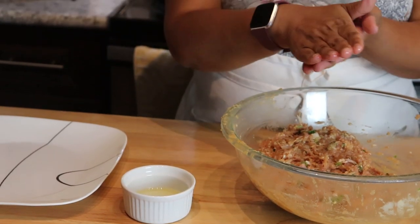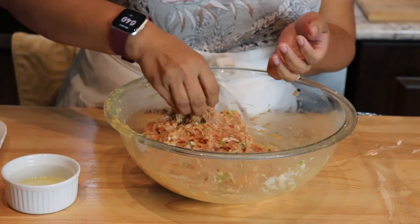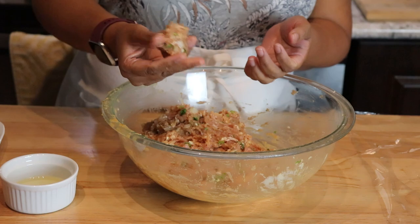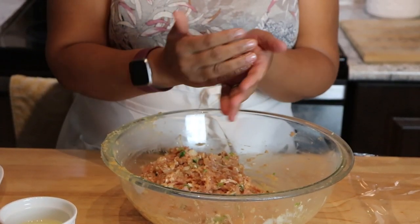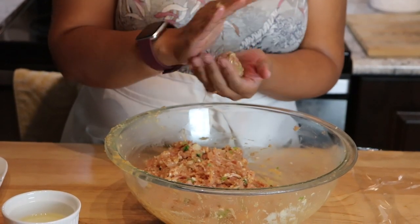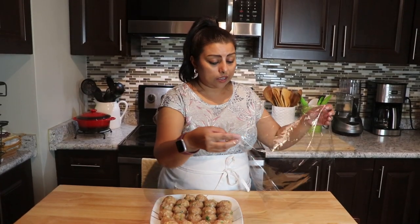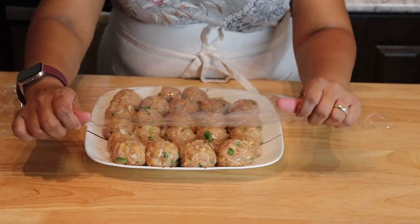Just a little bit of oil like this, and now we're going to make small koftas. The size is up to you — you can make small, medium, or big koftas. Just like that, and the koftas are ready. I'm going to cover them with plastic wrap.